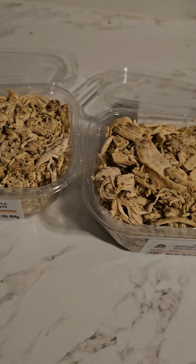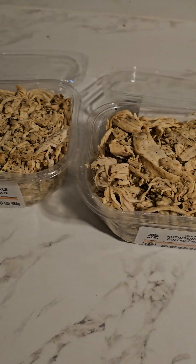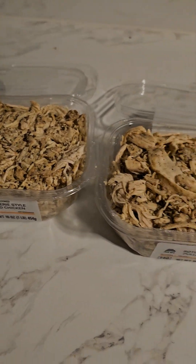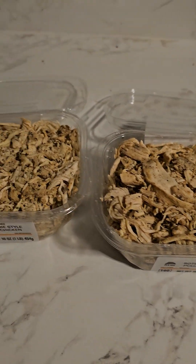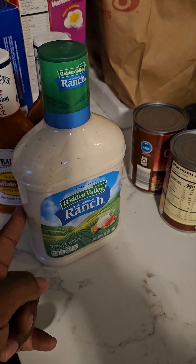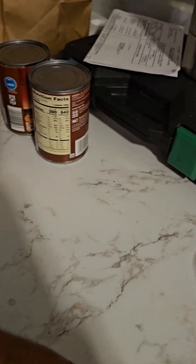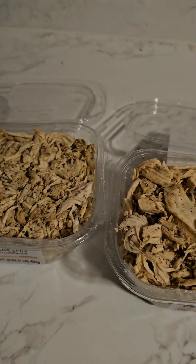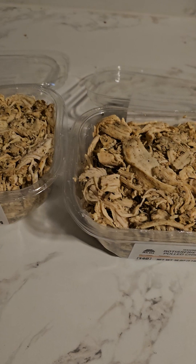I like to go to Aldi's a lot because they have stuff that other stores usually don't have — like this goat cheese blend that I can't find anywhere else. They usually have blue cheese crumbles too, so I can use ranch and blue cheese crumble instead of blue cheese dressing, which I don't like. But they didn't have it this time, so I'll be doing this without the blue cheese crumble.